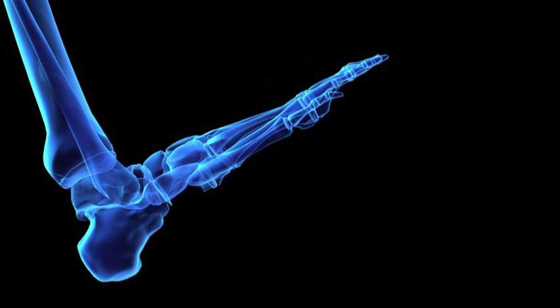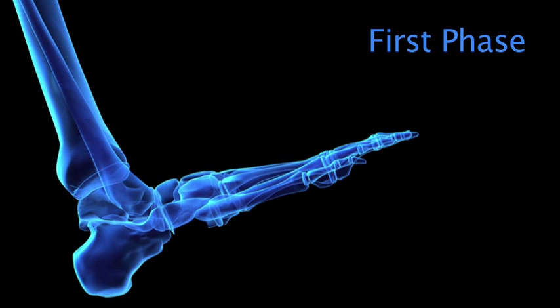In the heel phase, or first phase, the heel lands receiving the major loads and impact of the inertia of the body weight.